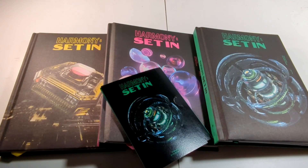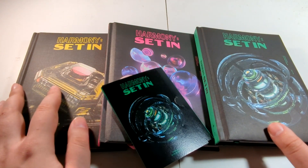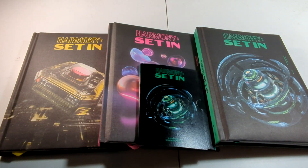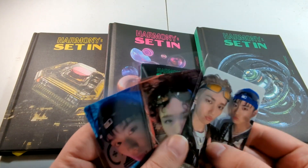Hello guys, it's AJ back again with another unboxing. Today we're unboxing P1 Harmony's fifth mini album, Harmony: Set In, with these nice packagings. I really like these books and we have one platform version. We got these from K-Town for you, but we did not get the pre-order cards. I spent a couple extra dollars to get the lucky draws, and these look amazing.